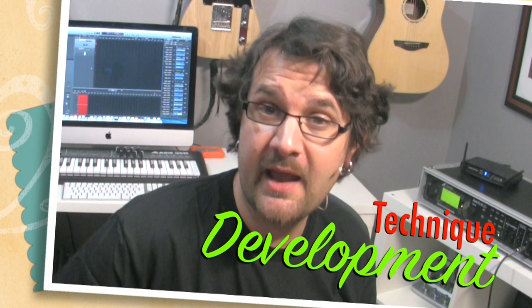Hello, David Orman here, and in this video I want to talk to you about how to develop a strong and solid technique on your instrument. This is going to be focusing on alternate picking, but you can apply the different concepts and ideas to any technique you want to develop.